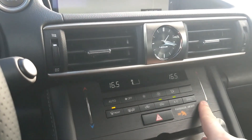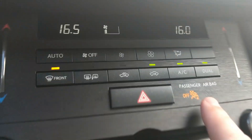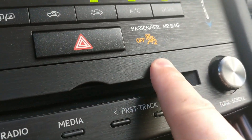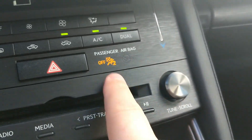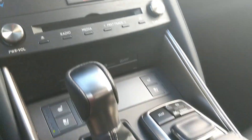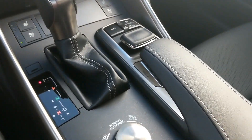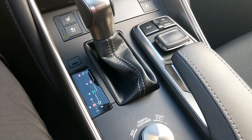On the passenger side you have the same door controls and trim as on the driver's side. In the middle, the same fingerprint-resistant material — I can press hard and there's nothing there. There's too much piano black out there; I really like that they've gone with this material throughout the vehicle. Going down, you have your drive selector.